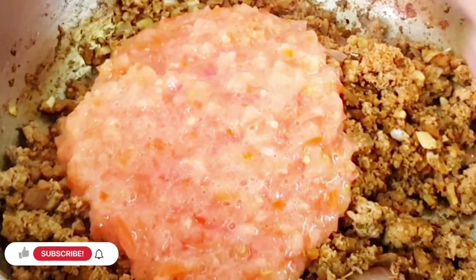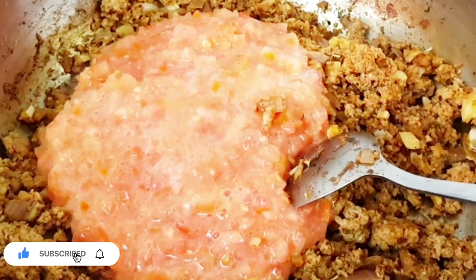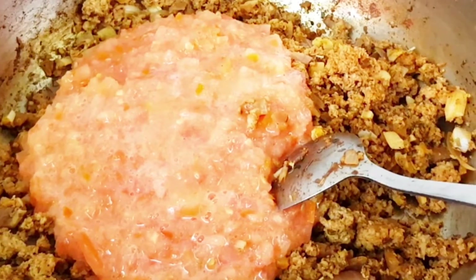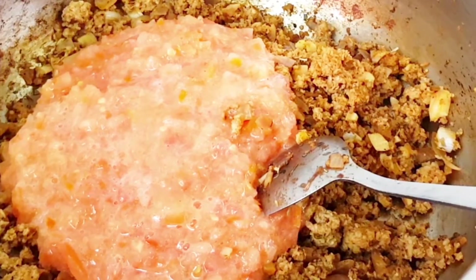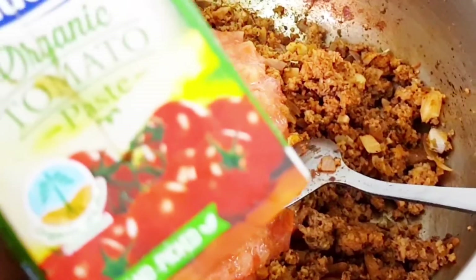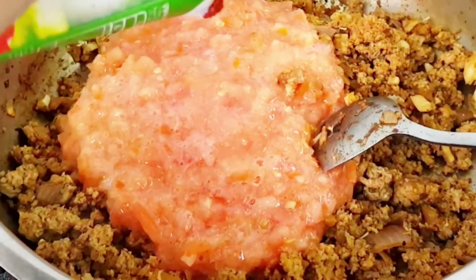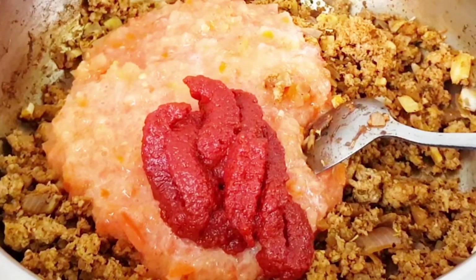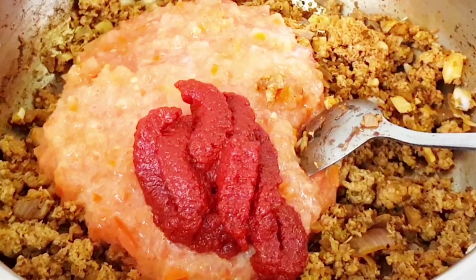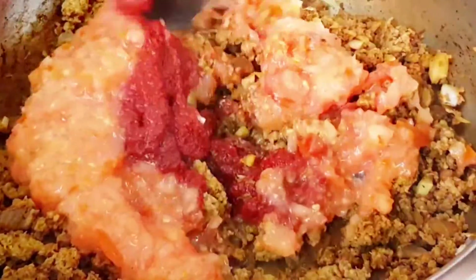Then we will cut and add two vegetables on top. We will add the flavor of tomatoes. It is very good. I have canned tomatoes. You can also add tomatoes with ketchup as well.